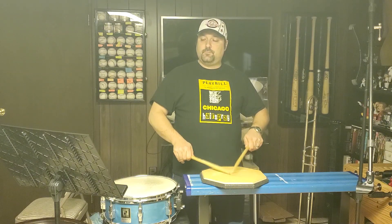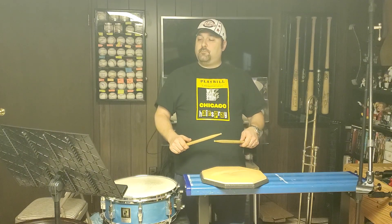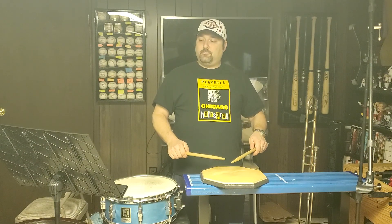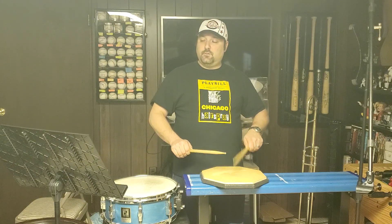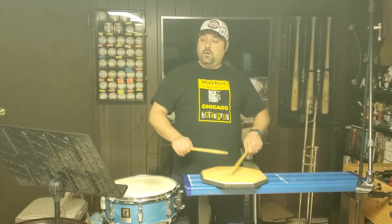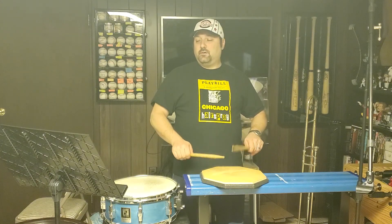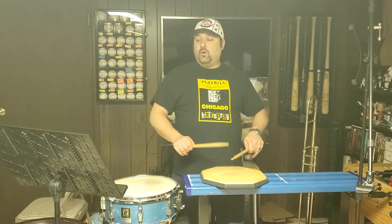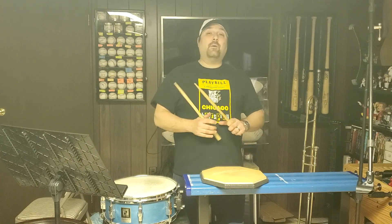Now we're going to do five stroke rolls. We'll start with the right. Roll. Left. Roll. Alternate. Let me do the alternate here. Roll. That one goes by pretty quickly.